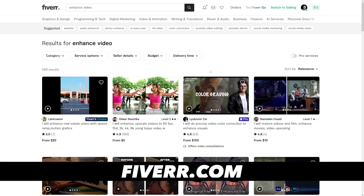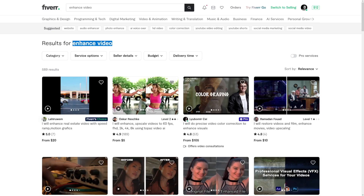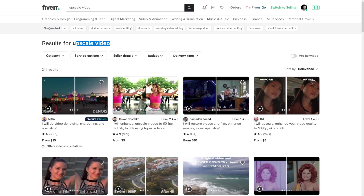How to make money with this? Freelancing. There's a lot of demand because a lot of people have older videos and they're moving online to get those recovered, enhanced, more beautiful. The first thing I've noticed is that there's a lot of people doing it on Fiverr with the keywords 'enhance video' and 'upscale video.' You can battle for both keywords.